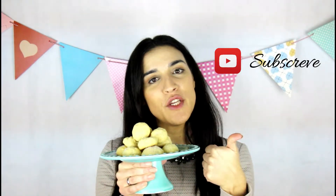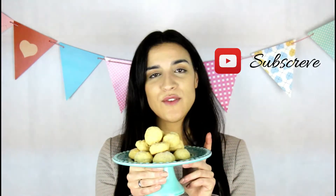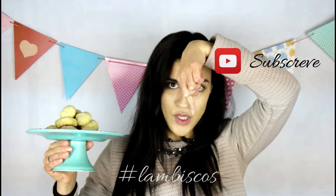If you liked this video and you want to continue to watch my English videos and others also, please don't forget to subscribe to my channel and also leave a like on this video. And if you make these at home, please don't forget to share with me on my social media, Facebook and Instagram with the hashtag Lambiscos.